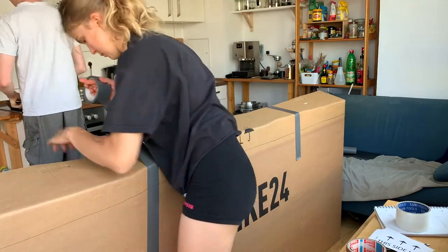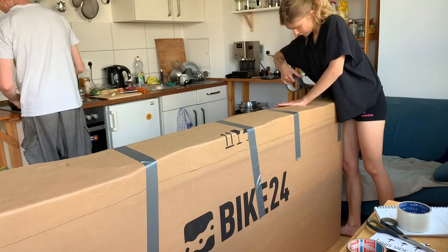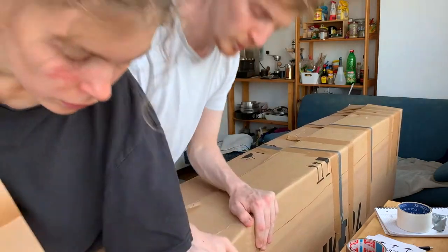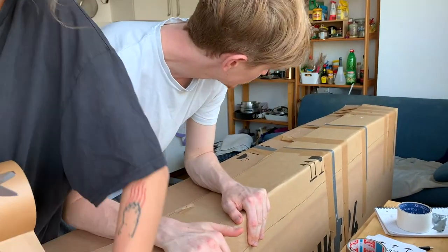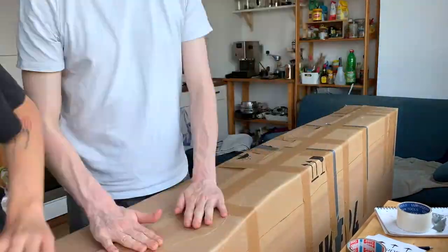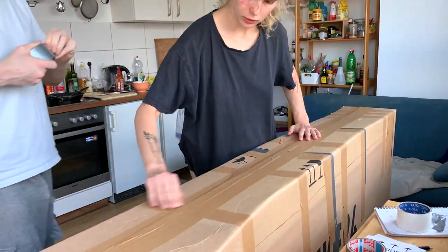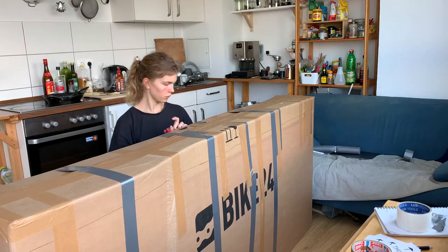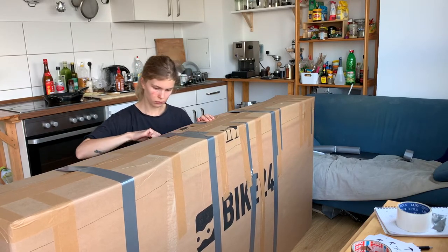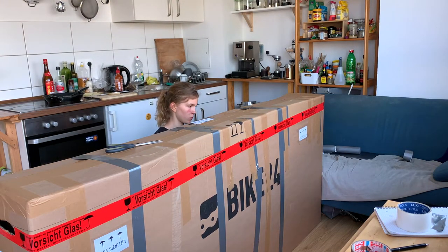Now, tape all of the seams shut and you're pretty much done. Lastly, add some warning tape, some signs, and voila — your painting is ready for shipping.